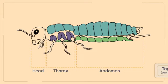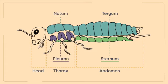The plates on the ventral side, or underside, of the insect's body are each referred to as a sternum, while the plates on the dorsal side, or topside, are each called a tergum. Note that each tergum on the thoracic region is also called a notum. Finally, the plates on the lateral region of the body are each referred to as a pleuron.